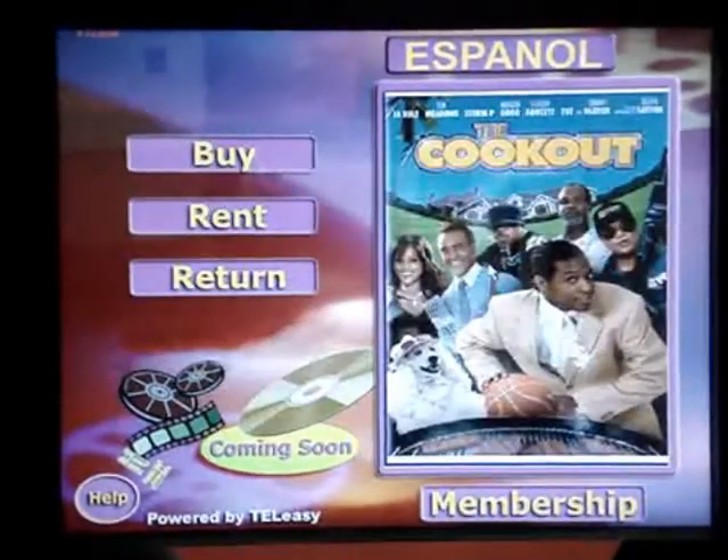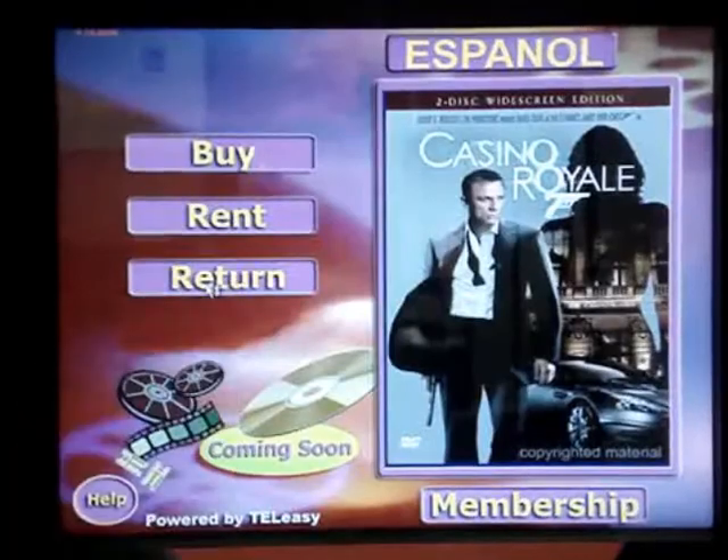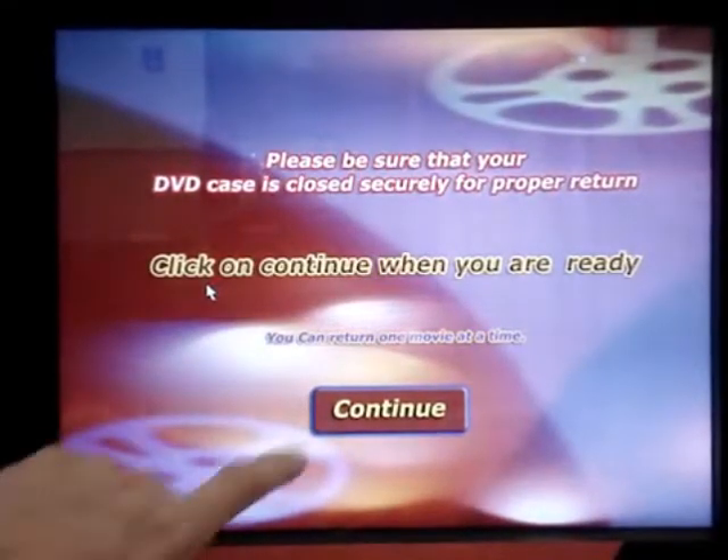In order to return the DVD, press Return. The next step is to press Continue. The door in slot A will open. Insert the DVD. The door automatically closes.